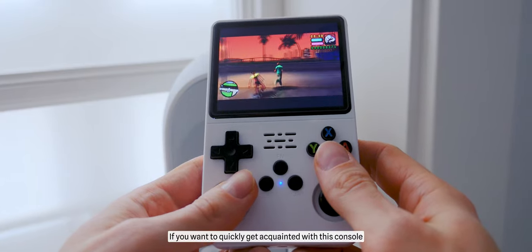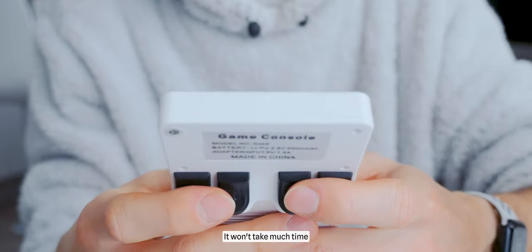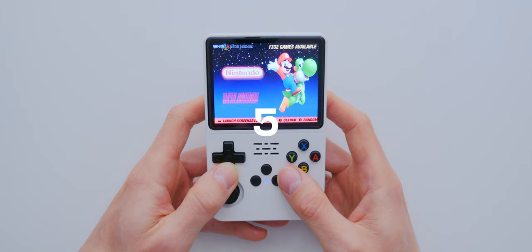If you want to quickly get acquainted with this console, I recommend you first watch the video with the unboxing of the console. It won't take much time — the video is only 5 minutes long.